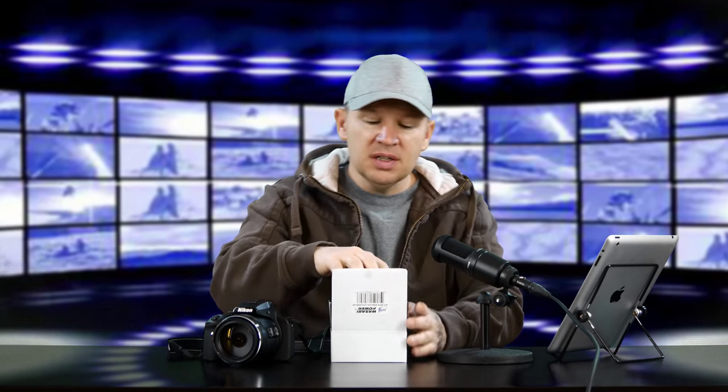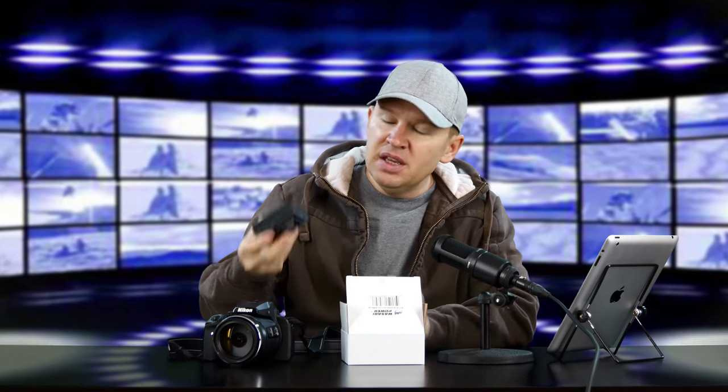We'll get more into that in another review of the camera. There are a couple up already — some hands-on reviews of just what's been going on while I've been out doing photo walks and walkabouts with it. You can see those in the past videos. But I wanted to talk to you: Wasabi sent me some batteries for testing for the P900. These are already unboxed, and I just want to give you my initial impressions on the batteries.